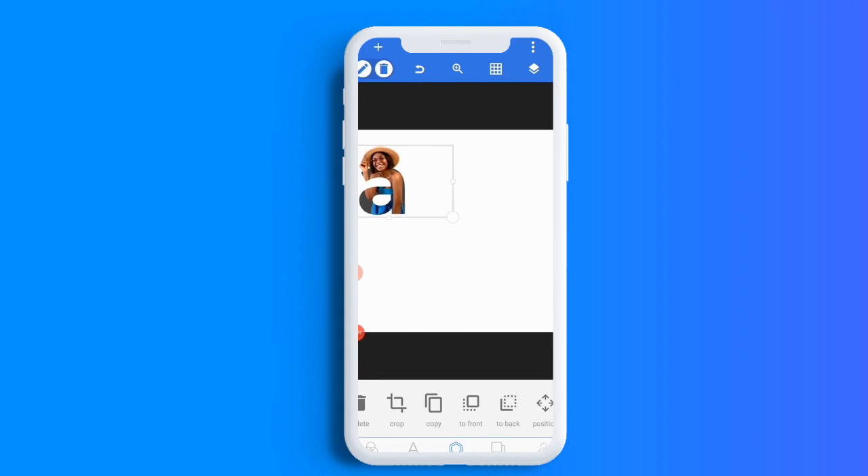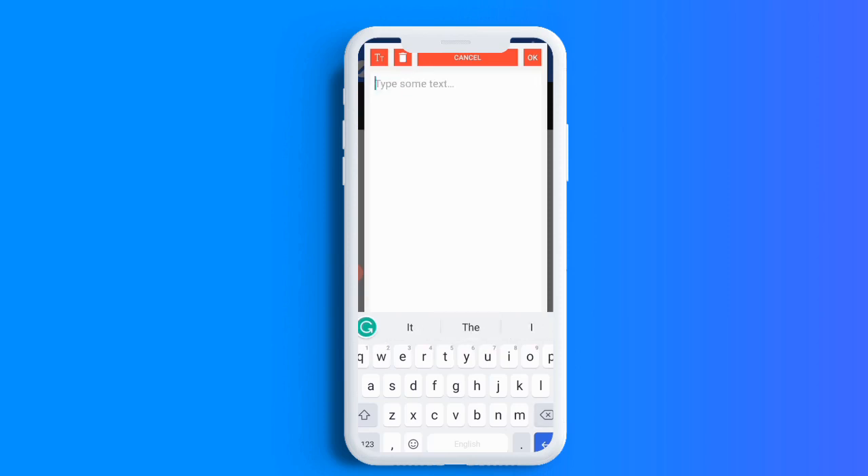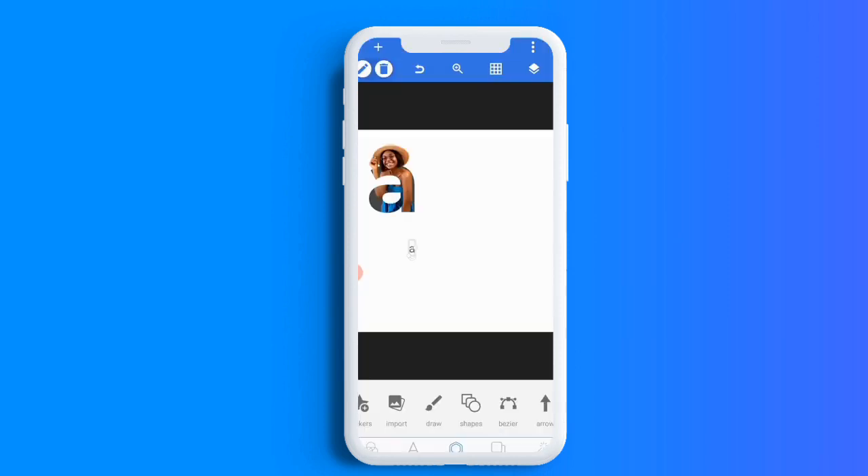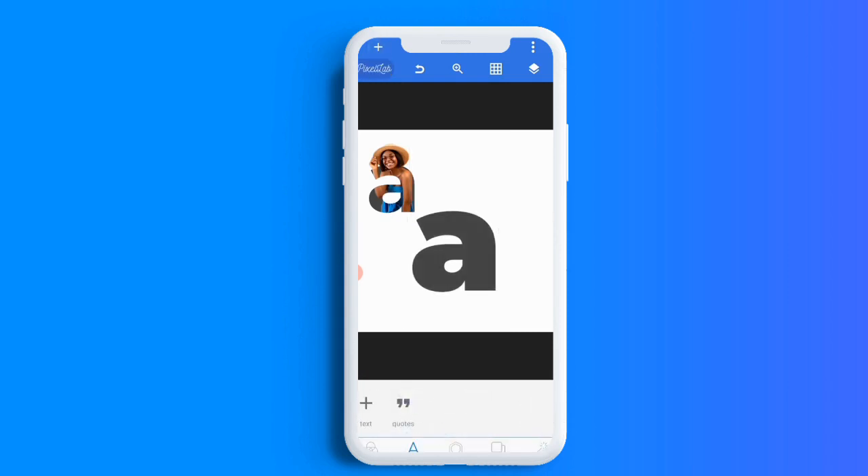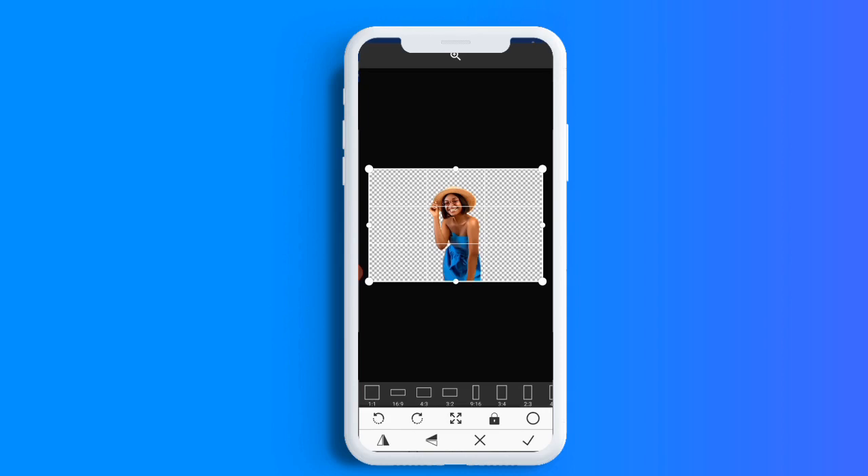I'm going to put this somewhere and lock it. Bring out the text — this is pretty easy. I use a small letter A. I'll adjust it the way I want it to be. I change the font to Montserrat Black and adjust it. Next is to bring your image — position it where you want it to be, then lock it.